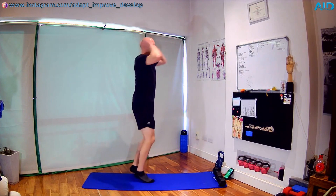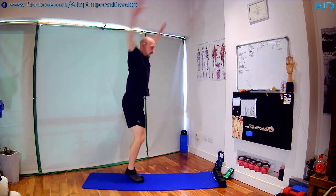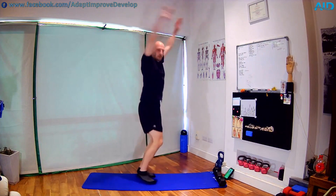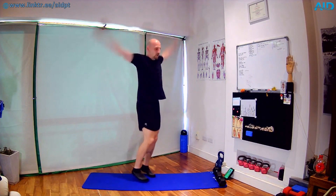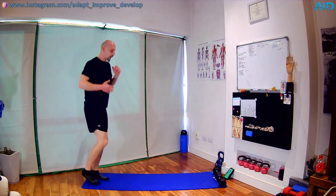Then we're gonna take our arms in a big circle front — like we are swimming butterfly. A few fronts, then we're gonna go backwards a bit, getting a good stretch in the shoulder. Two, one — resume skipping, relax the arms.